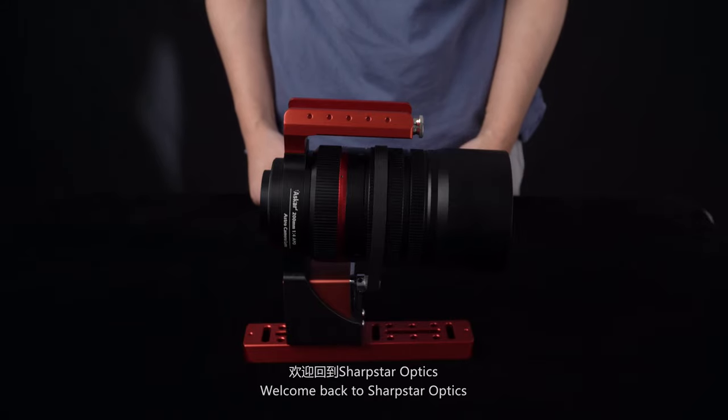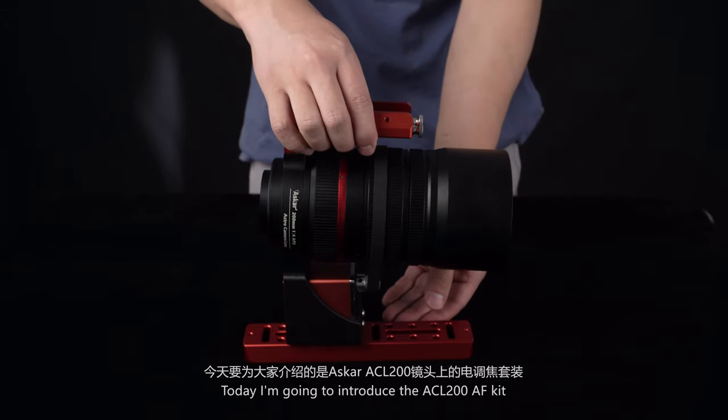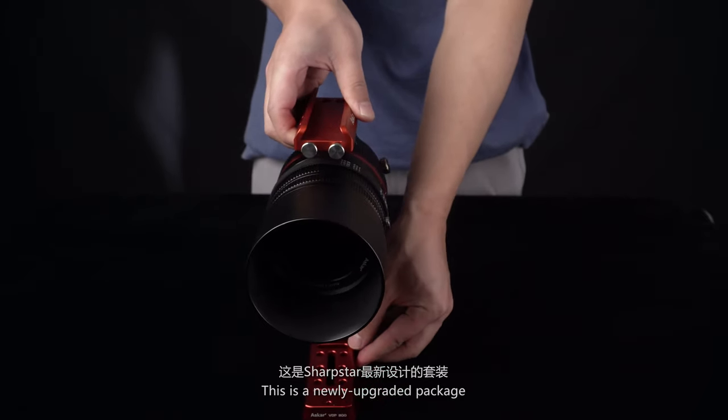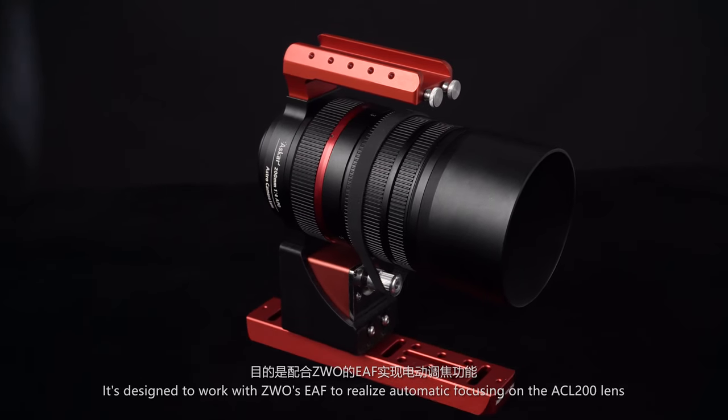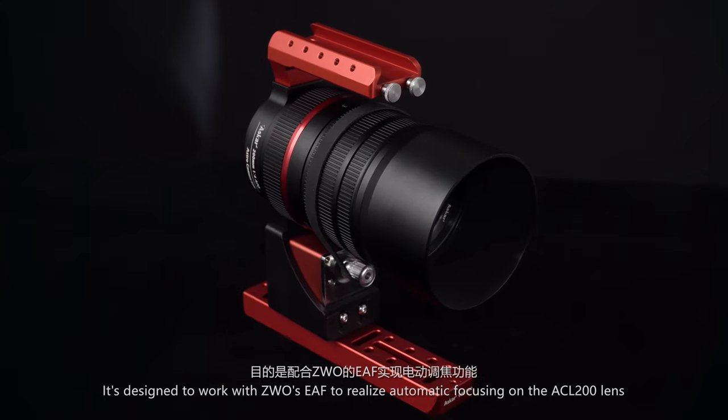Welcome back to Sharpstar Optics. Today I'm going to introduce the ECL200EF kit. This is a newly upgraded package designed to work with ZWO's EAF to realize automatic focusing on the ECL200 lens.